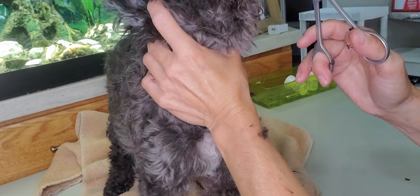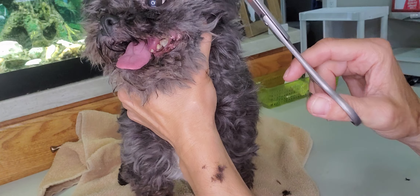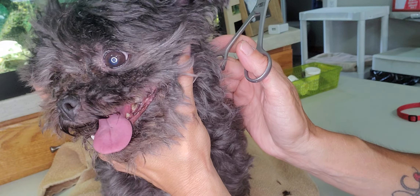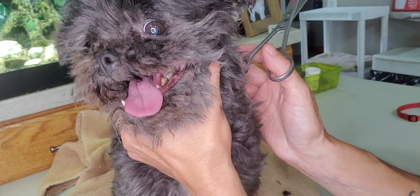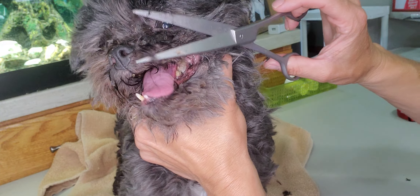So I kind of rest it on her nose. You're always going to be aware of where the end of your scissors are because they are very sharp, of course. And when I am holding her, I'm holding her by the back of the jawline or the back of the head and not putting any pressure on her throat, because you want her to be able to breathe properly and not restrict any of her breathing.